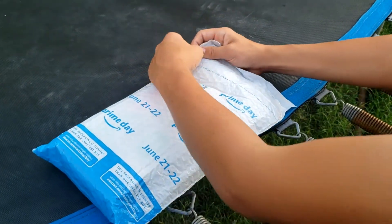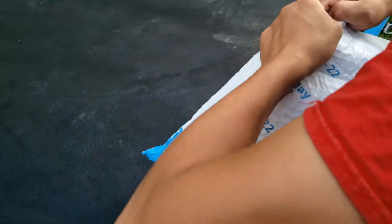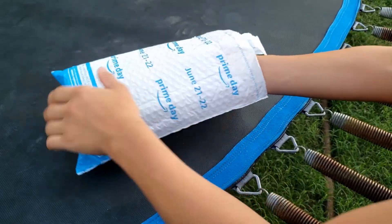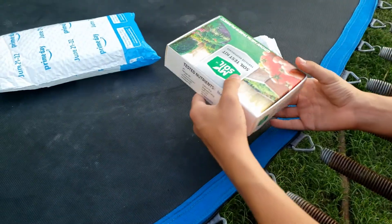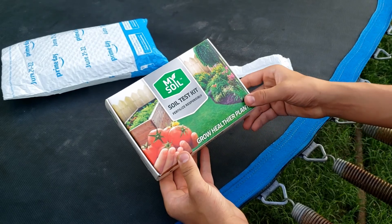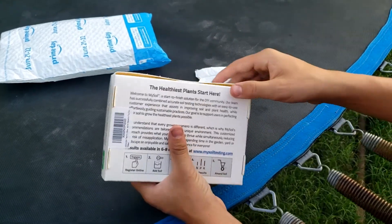We're going to show you how you can get this test and all that, so let's get right into it. We ordered this off Amazon — they had pretty good ratings — and it's called My Soil Test Kit: Fertilize Responsibly. So let's open this up.